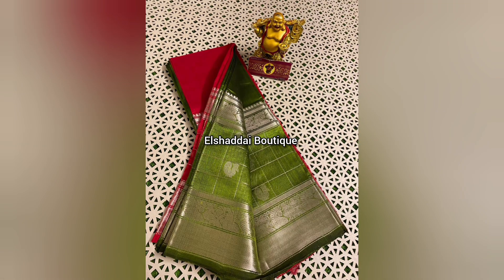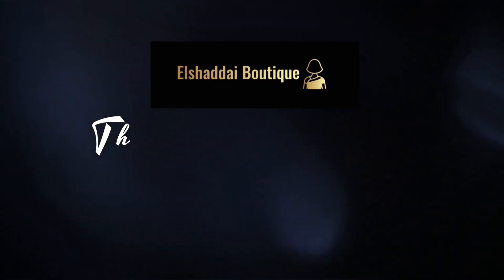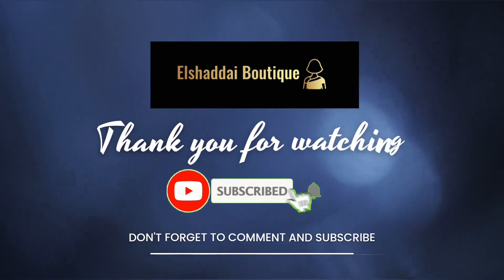You can get little design pieces from this collection. If you are interested, you can contact me on WhatsApp — the WhatsApp link is in the description box. If you like this collection, please subscribe to my channel. Thank you.